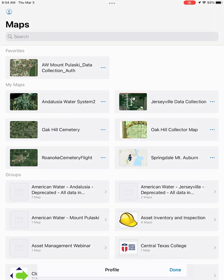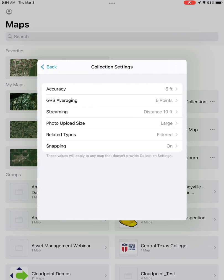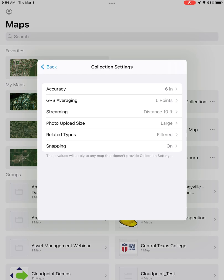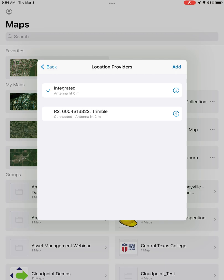In the top left, you have your profile where you'll find a bunch of different options for settings. I like to open up Collection Settings and set everything I need in there. Accuracy is a big one — I like to set that at 6 inches, where the device will not shoot any points above 6 inch accuracy. I have GPS averaging set at 5.